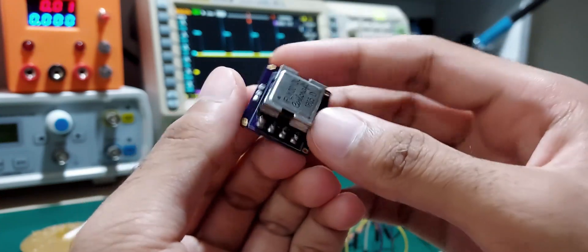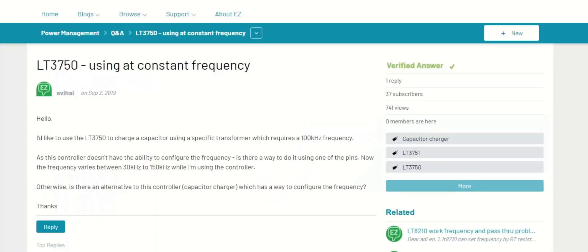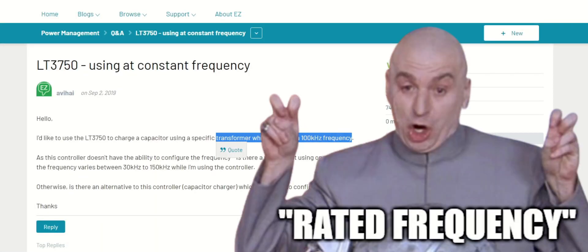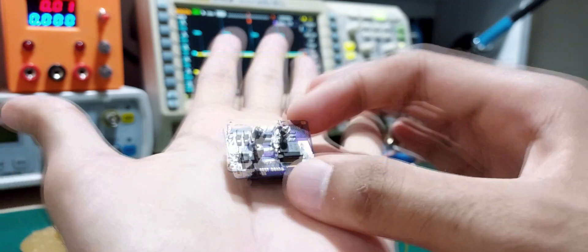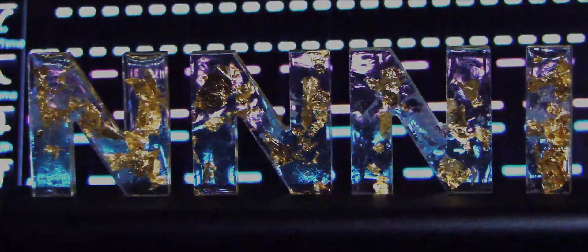Despite the outcome, I proved that faster charge times are possible with creative use of turns ratios — though I'm left with a capacitor charger I don't have a use for. The whole point of this video is to educate you about creative magnetics use, so you don't end up wanting to run a transformer at its rated frequency. The power nut flow is gone now, and we can move on with life in peace.